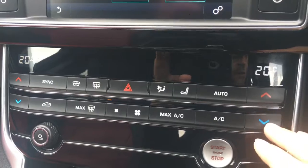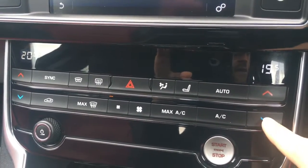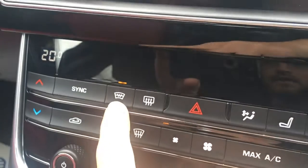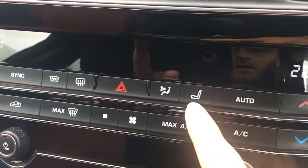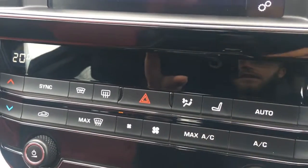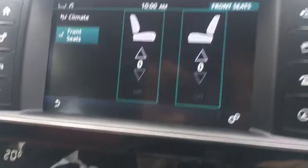Down here we have the full controls for the dual zone climate, so both sides can be adjusted independently. We've got a heated windscreen function just there as well, and you've also got a shortcut to get to the heated front seats there too.